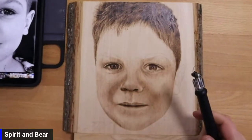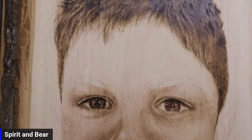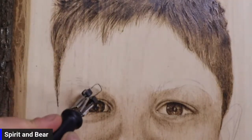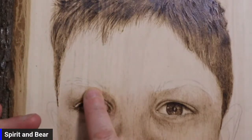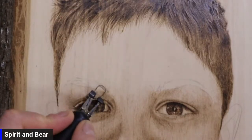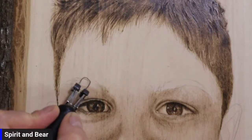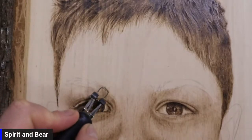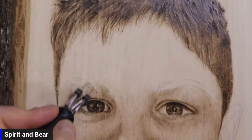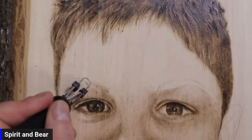So let me just zoom this video in so you can see. What we're going to do is just go over and put a base layer over the eyebrows to start with. So we're just using very, very gentle movements. We're just going to go over the surface. Now the pressure on this pen is extremely light. In fact, I could hold it up here and still have the same reaction because we don't want to put pressure on the pen. We're aiming to burn the surface of the wood, not deep into the wood.